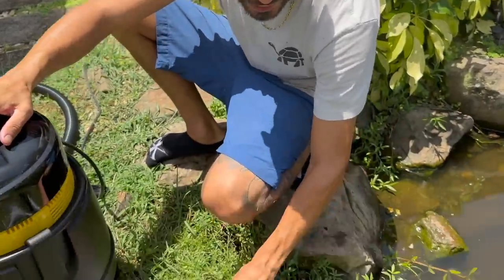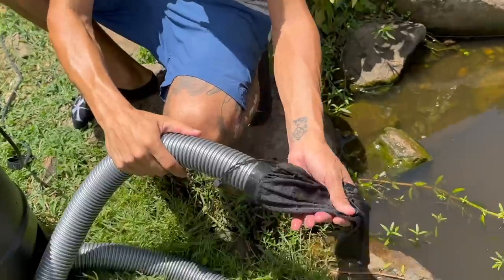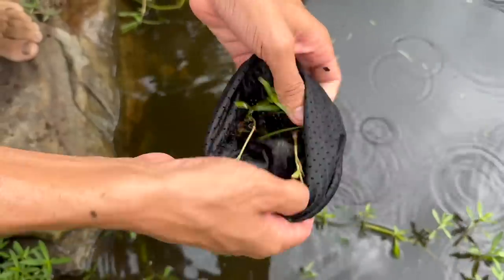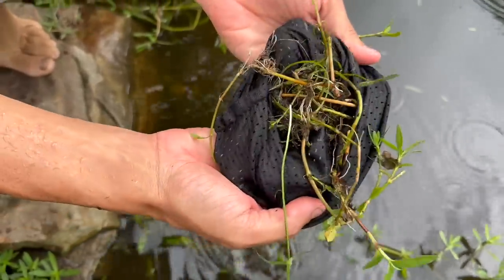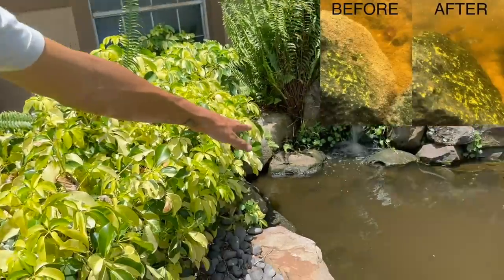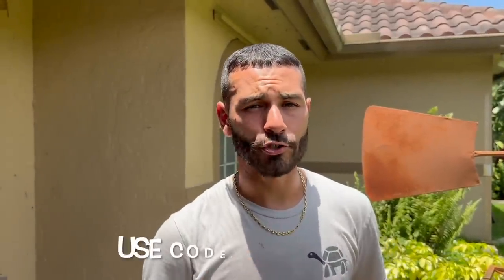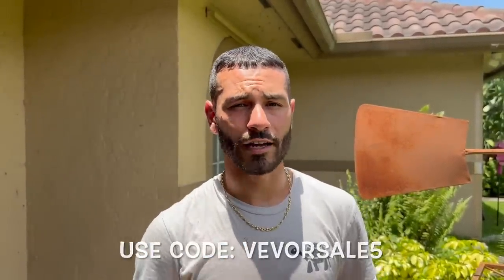As soon as you turn it off, the water comes back out through the discharge hose and grabs all your gunk so it doesn't go right back in. We grabbed a bunch of broken grass clippings from after mowing near the pond — crazy how much comes out. Make sure your hose stays flat so you have a nice smooth cleaning. Look at the rocks in the back — full of algae — now look at the cleaned rock. Make sure you guys go get yourself one of these pond vacuum cleaners by clicking the link below, and use my code VEVERSALE5 for five percent off all products on the Vever website.